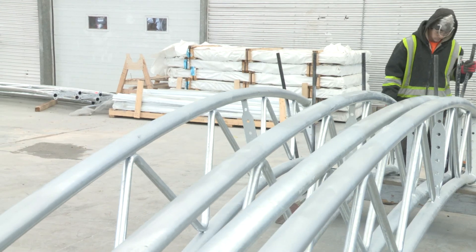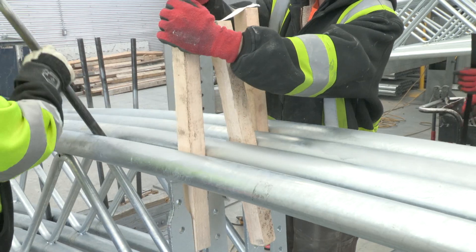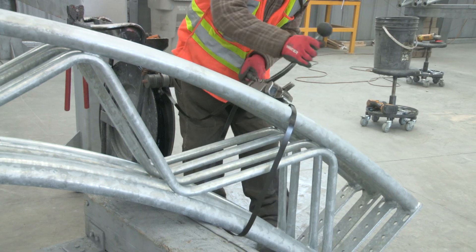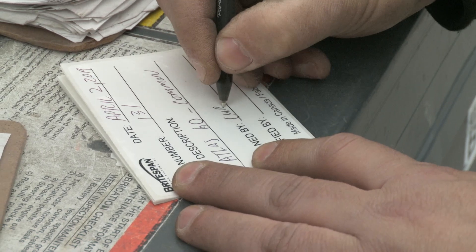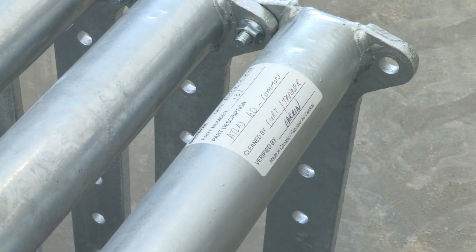The trusses are bundled for shipping. They are bolted together and wood spacers are inserted to prevent potential damage during transport. Once banded, a sticker is applied that certifies that the trusses have been 100% cleaned, inspected, and verified by the finishing supervisor and approved for final shipment by the distribution department.